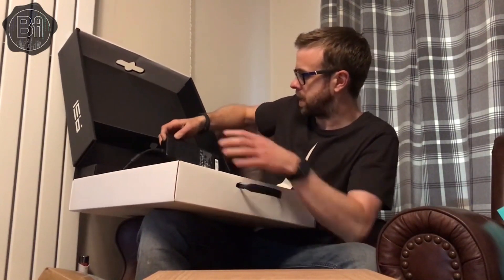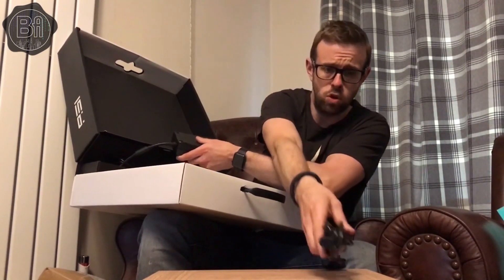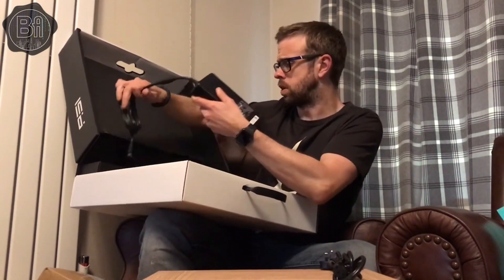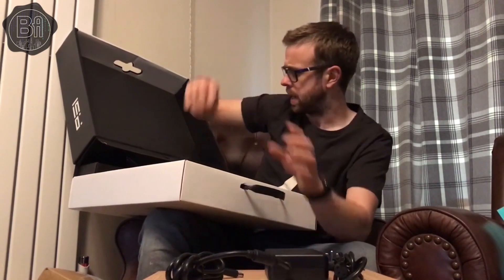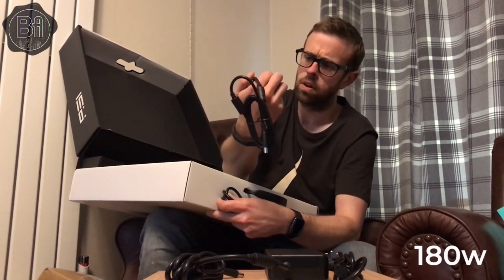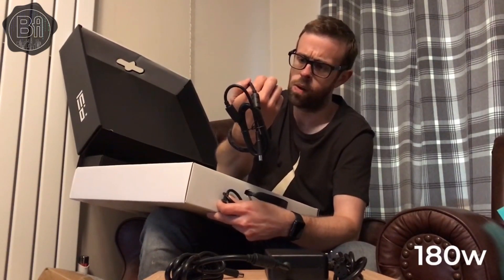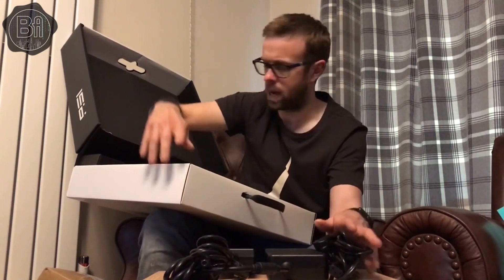We've got power supplies in the back here. In case some people don't know, it comes with two power supplies — a 330 watt power supply and also a 110 watt power supply.